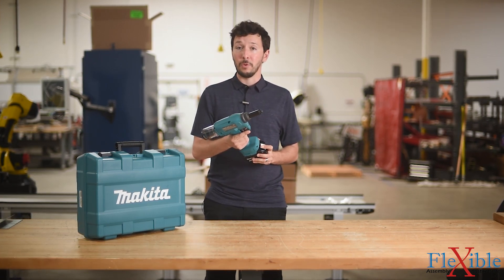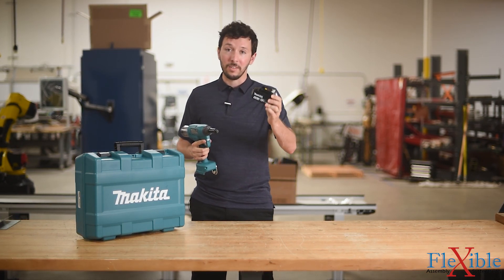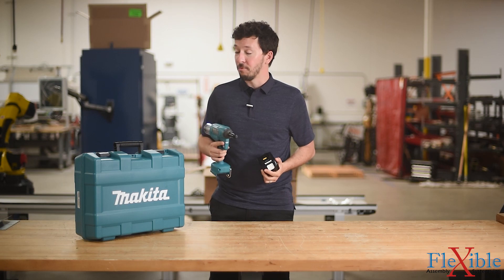They come available as a bare tool, like this, or as part of a kit with two 18-volt 5 amp hour batteries, a rapid charger, and a really nice case.